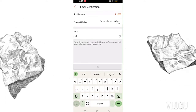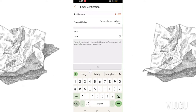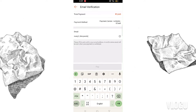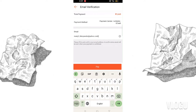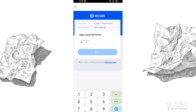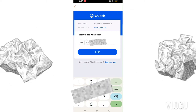After that, you'll need to enter your email address — they'll send a confirmation email once you've paid your SPayLater. Enter your email, then it will direct you to GCash. Enter your GCash number, then click 'Next.'